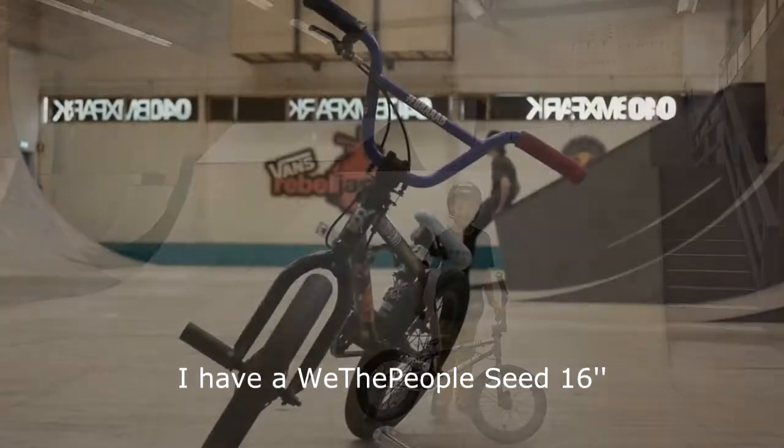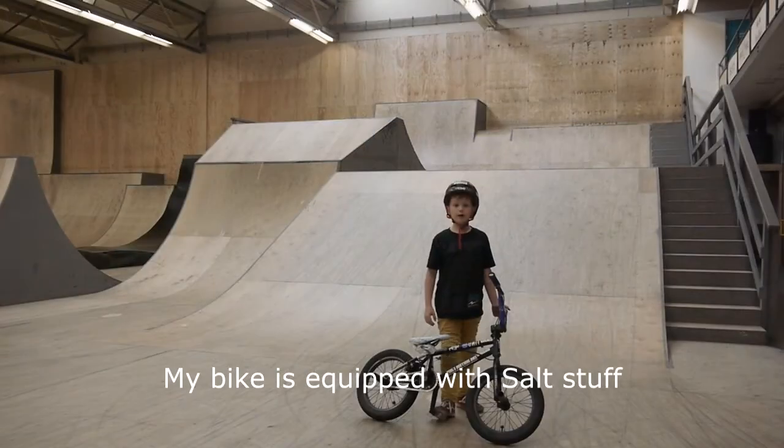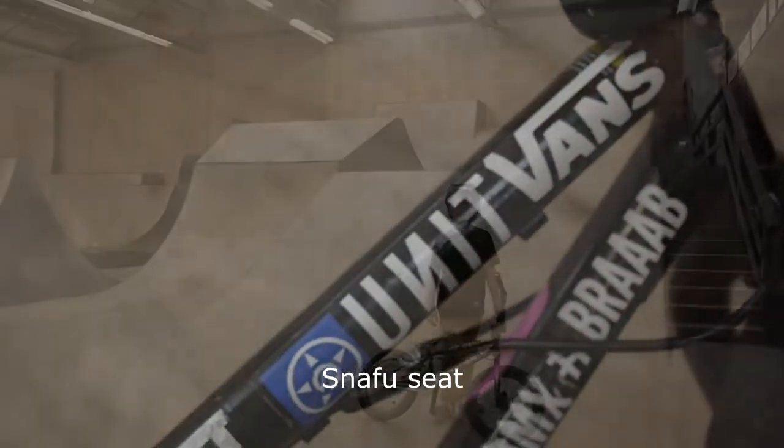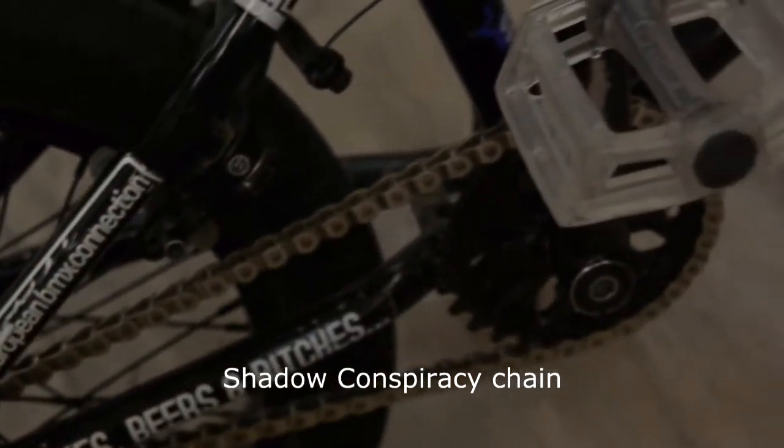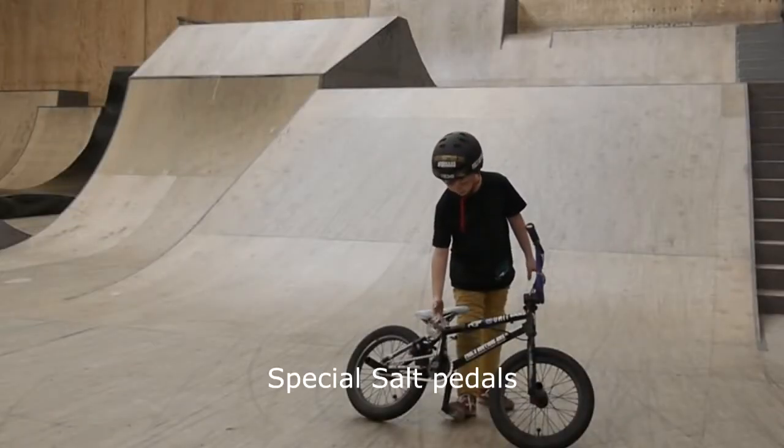I have a We The People 60 inch. My bike is equipped with salt steel, Snafu seat, Shadow Conspiracy chain, and special salt pedals.